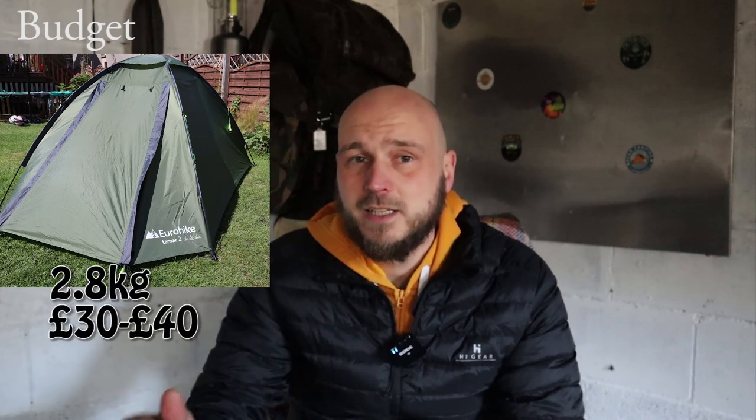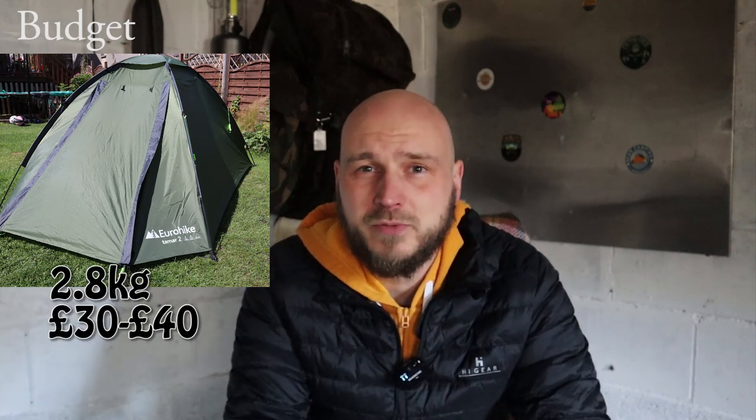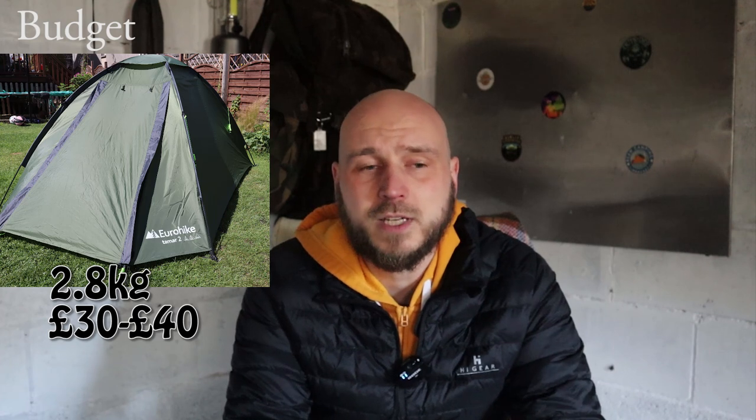Let's go with the obvious one: a tent. For the budget option I'm going to pick the Eurohike Tamar 2. There's not a huge amount of length in there but because it's a two-person you can lie diagonally. It only costs £30 to £40. It's stable, waterproof, and should serve you well if you treat it right.